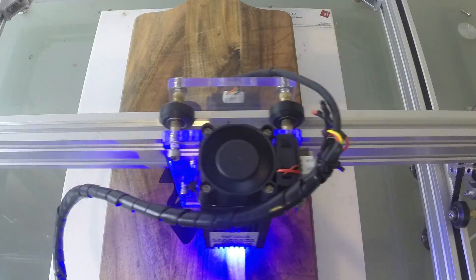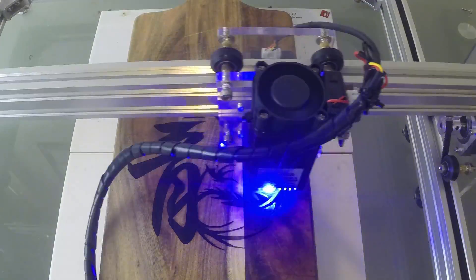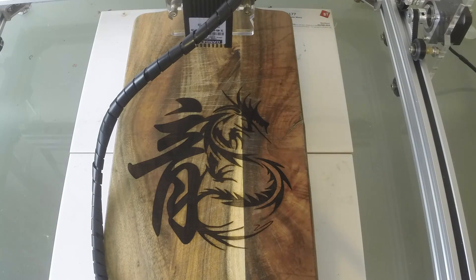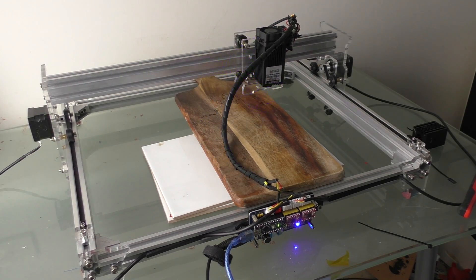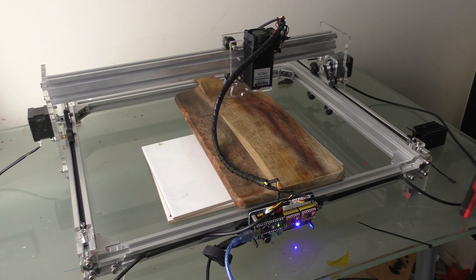This is one big benefit that the DaVinci didn't have — it does a mock square around where it's going to be lasering, so you know exactly where to place your object. The laser itself is basically on or off, so you don't get grayscale like you do on the DaVinci Pro laser engraver. That's not such a big deal if you're doing engravings like I'm doing, but I'm sure there are third-party software options that will let you do that by adjusting the acceleration over certain points to decrease the laser's ability to penetrate.